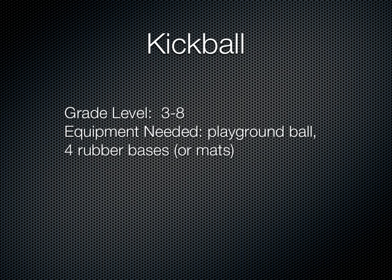We're going to look at some kickball here, also known as soccer baseball. What you're going to need is a playground ball or a softball that can be kicked and four rubber bases, or mats will work if you don't have those bases. This can also be played outside at a baseball diamond just as easily.